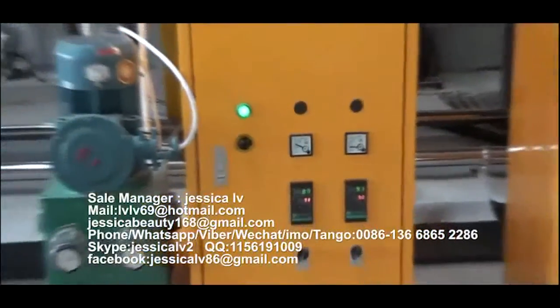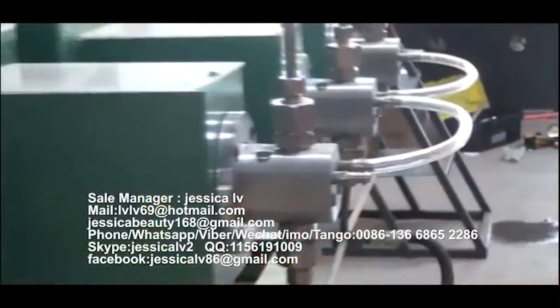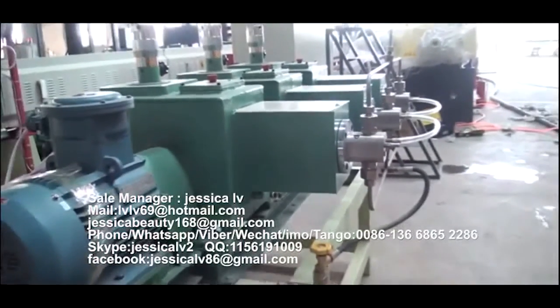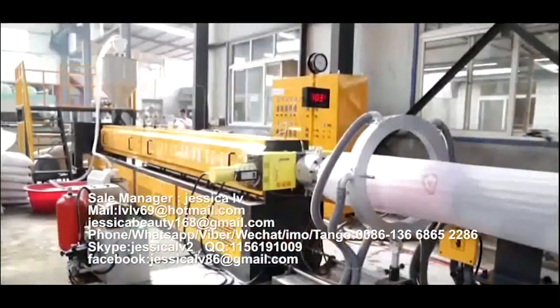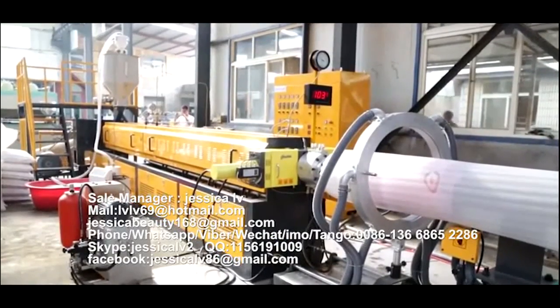The anti-shrinking agent is injected into the spiral tube by GMS pump to mix with the raw materials. The function is to prevent the product's shrinking.